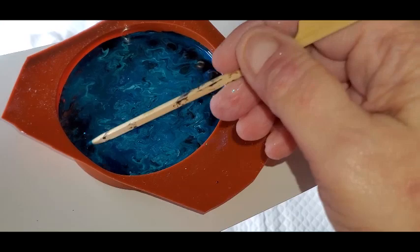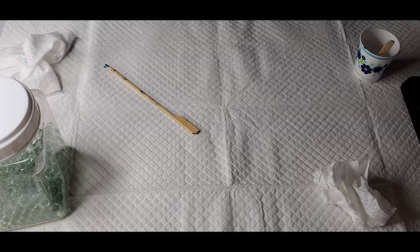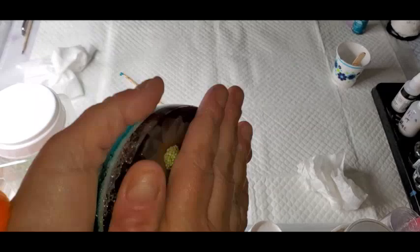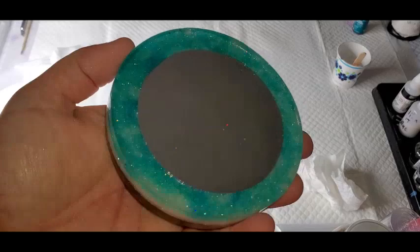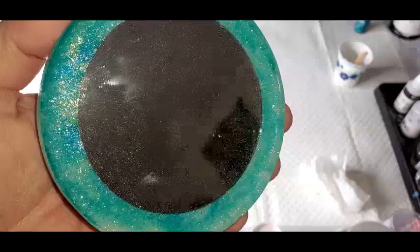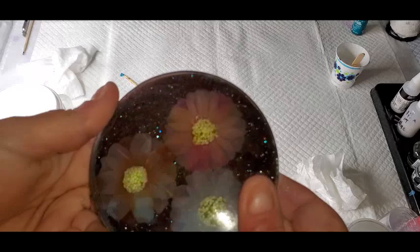I'm going to send some of the color back over here. So this is kind of what I've been playing around with. This is not casting resin - this was just a trial piece just to see how the flowers held up. The last layer will be really thin and clear with a mirror under it. This one has a lot of bubbles in it, but this is what I'm trying to work with.